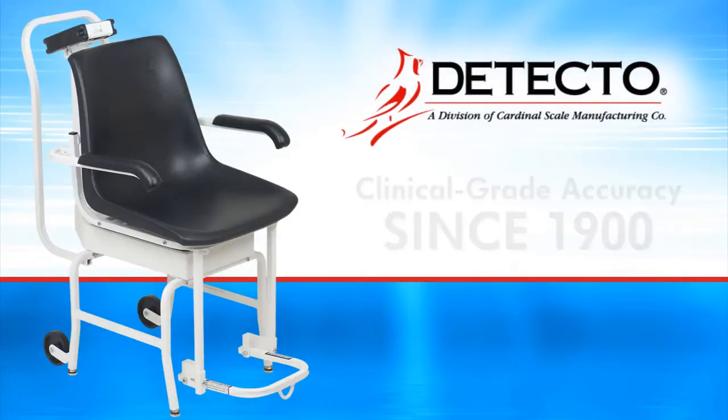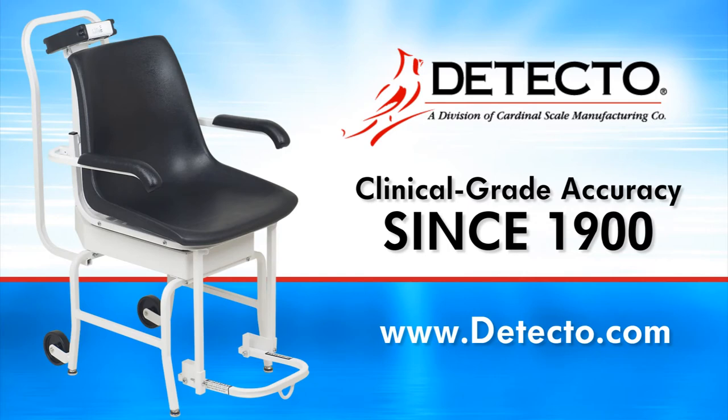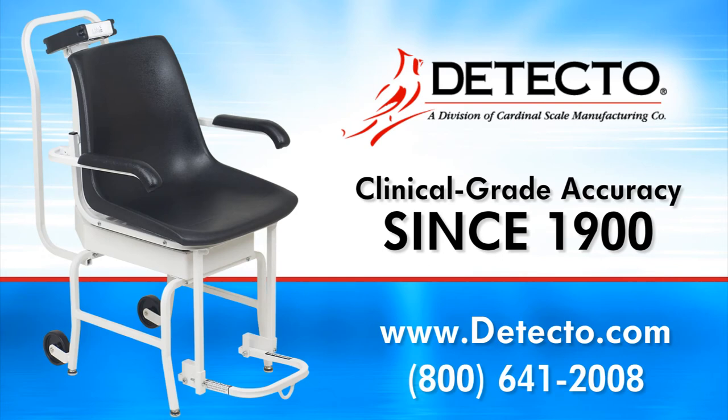For more information about Detecto's 6475 digital chair scale, please visit us online at www.detecto.com or call us toll free at 800-641-2008. We look forward to serving you for all your medical weighing needs.